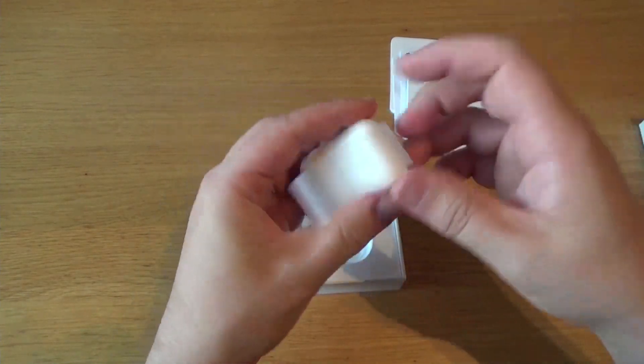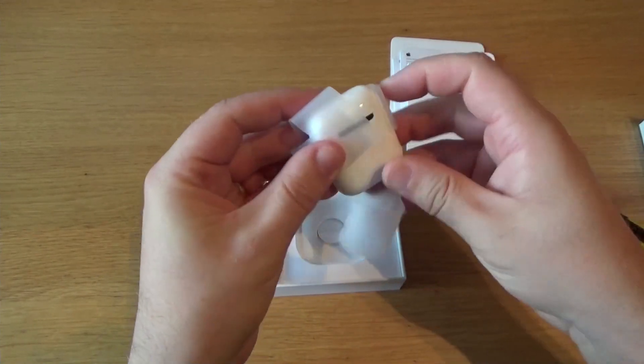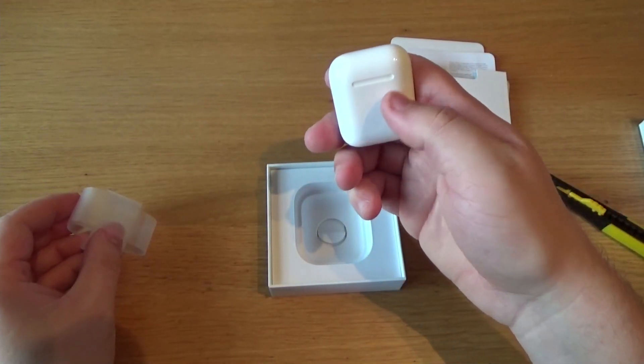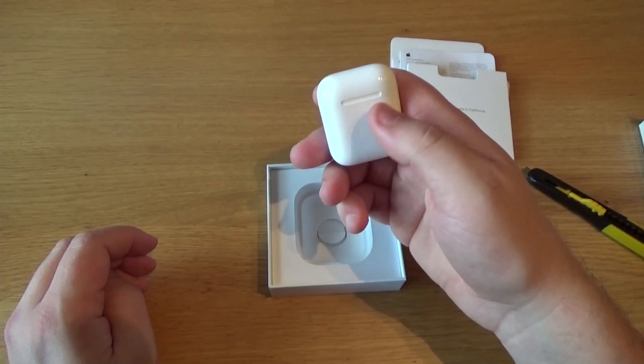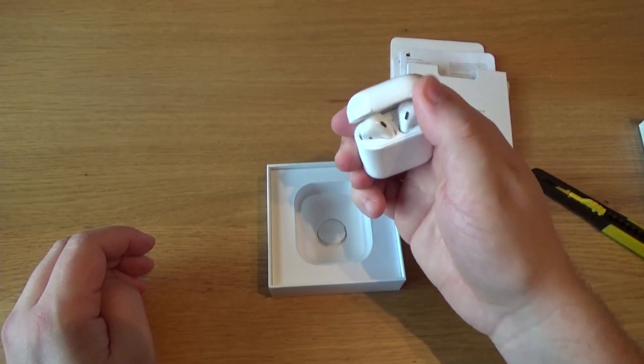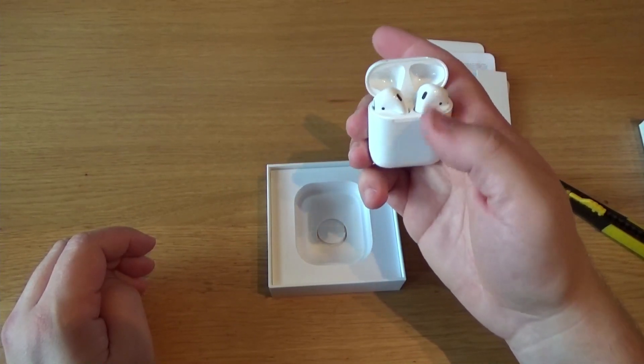They do come in the good old trusted case. There are rumors floating around that Apple will release a new set of AirPods with a screen on the case — a bit like going back to the iPod days where the case could also play songs. But here we go, it's unpaired, new and fresh.